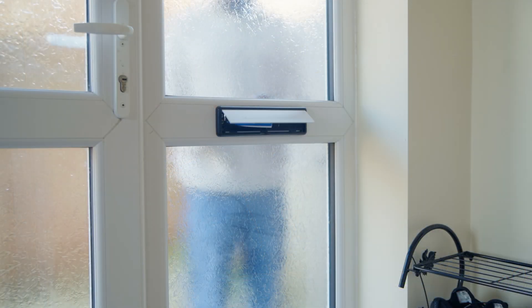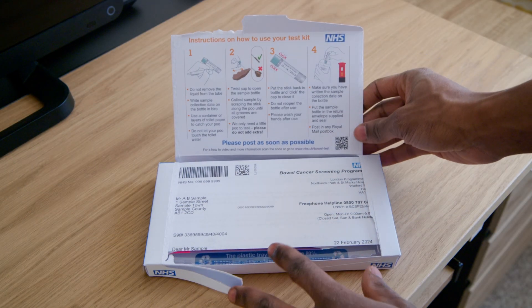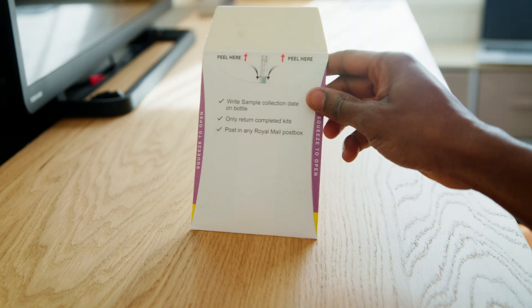Bowel cancer screening is a simple poo test. Your poo test kit will come through the post to your home address with full instructions. You will need to use the kit at home and return it in the envelope provided. Remember, if you need someone to help you do the test, you should wait until they are around.